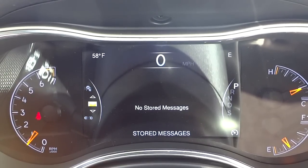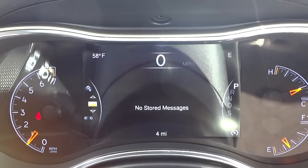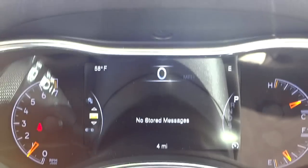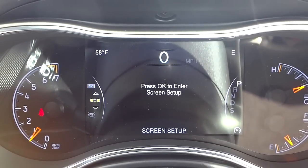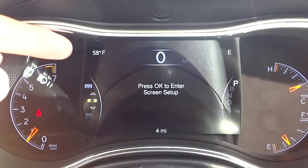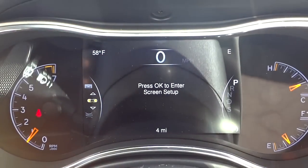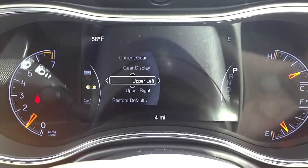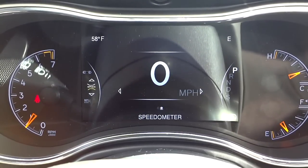If there's a low tire or any issue, it'll alert you when you start the vehicle and then store it in the messages screen — handy to show your shop. The screen setup menu lets you customize what's shown in the corners, like exterior temperature and compass on the top right, and you can add info at the bottom corners as well. Then it scrolls back to the speedometer.